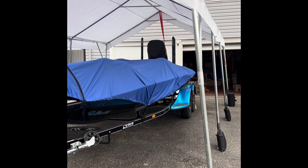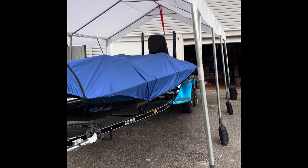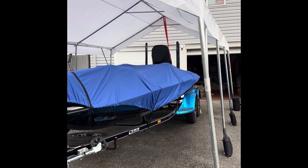What's going on YouTube? It's your boy Ditch Pickler, and in this video I'll be making a review on the Advanced Outdoor canopy tent that I got off Amazon.